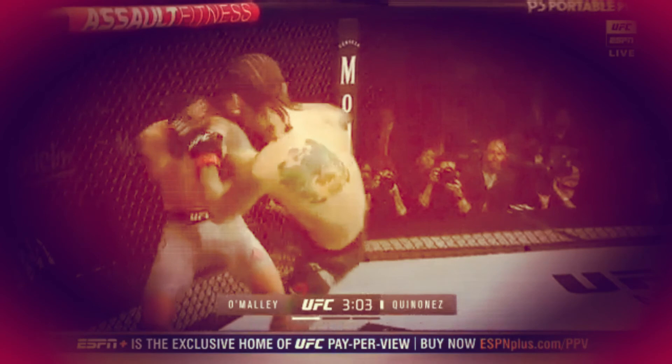O'Malley followed up with a head kick. Look at that head kick - he blocked it partially, but a little bit got through. That's O'Malley, man. That's a baseball bat. You swing across his head, you stun him a little bit, he's going to finish it.